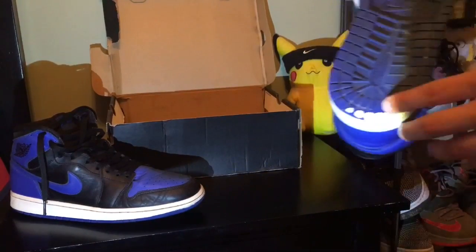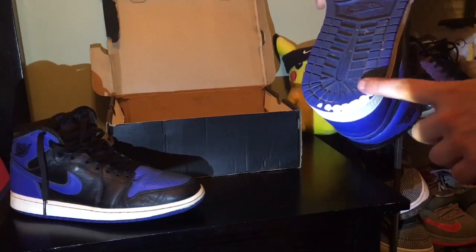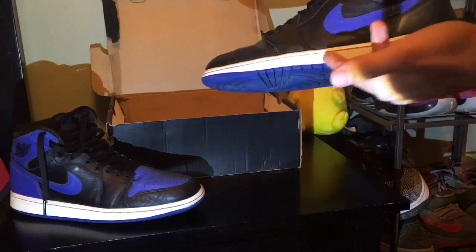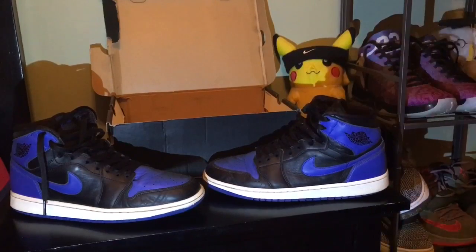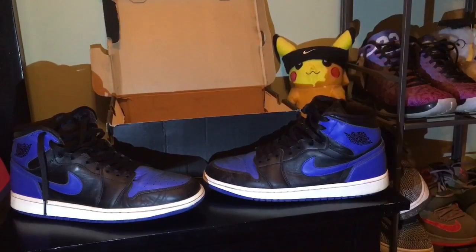The biggest flaw about these shoes specifically would be that whoever had these had some bad heel drag. Now I don't plan on replacing the whole midsole — I just want to whiten these up, make these look fresh. The camera might not be able to see it but they were pretty yellow in real life. So I'm just gonna go through real quick, give these a good old clean with the Crep Protect specialty, and then I'll be back.